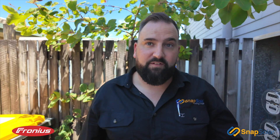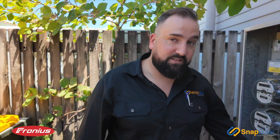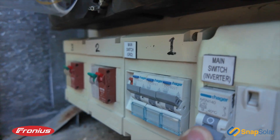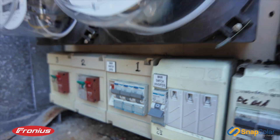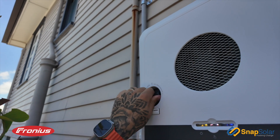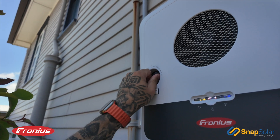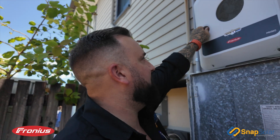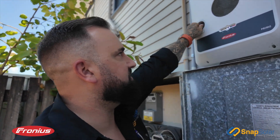Today we're going to have a look at the Fronius. If your Wi-Fi was connected previously and it's just disconnected and taken you away from the app, your first point of contact is straight into the board main switch — inverter to off — and up to your inverter supply DC disconnect. There's a little bit of resistance there, so give it that little bit of an extra push until it's disconnected.